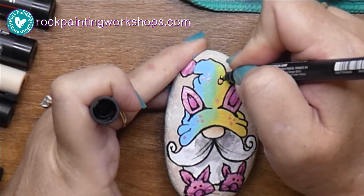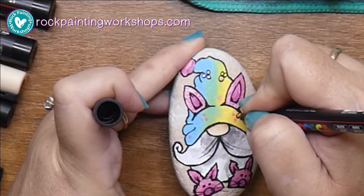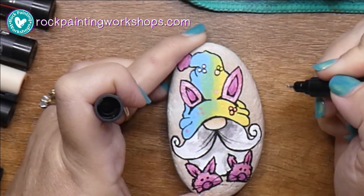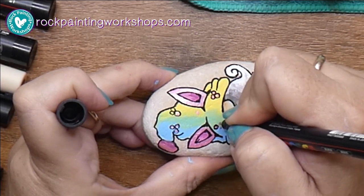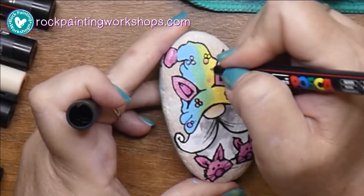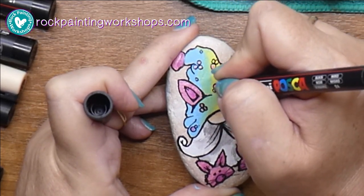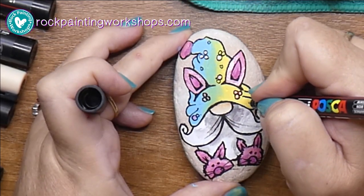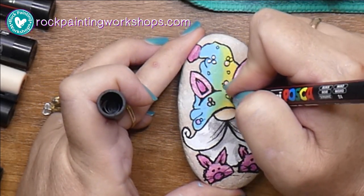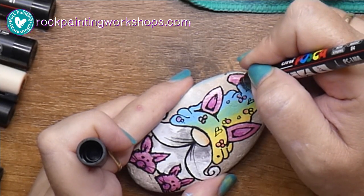I draw lots of little circles in random shapes on his hat. You might like to try hearts or little Easter eggs - whatever you decide. My go-to is circles. It's purely decorative so go with whatever resonates with you. We'll put some little hearts in as well because we love Easter.